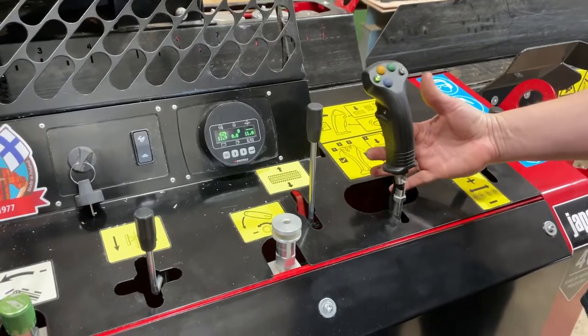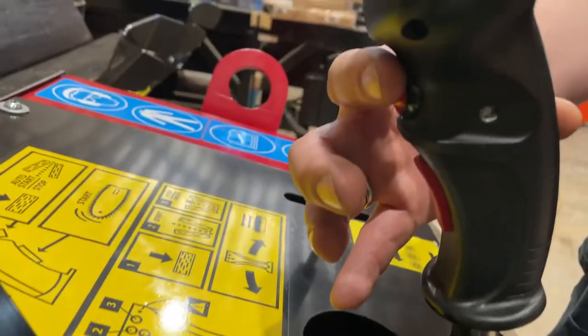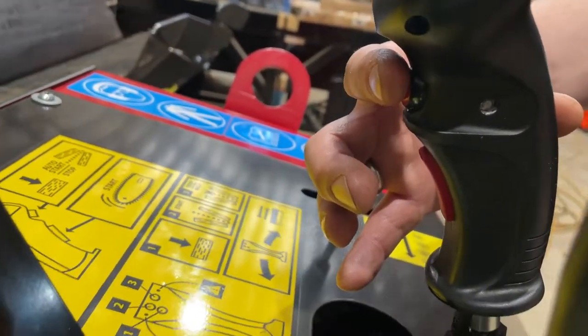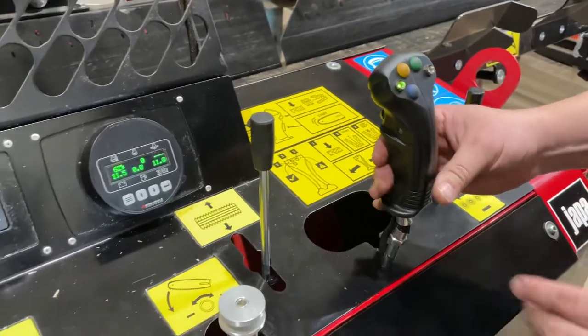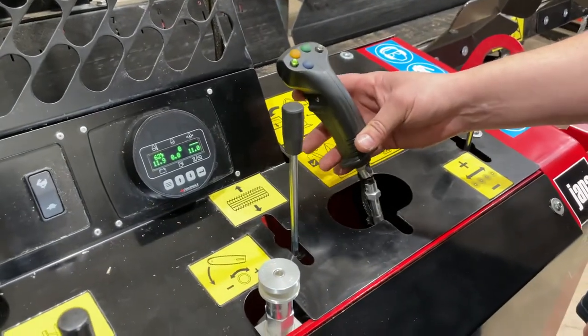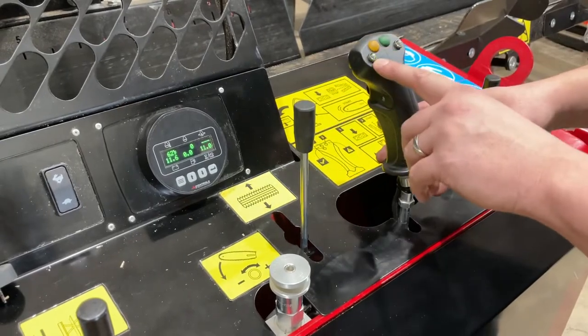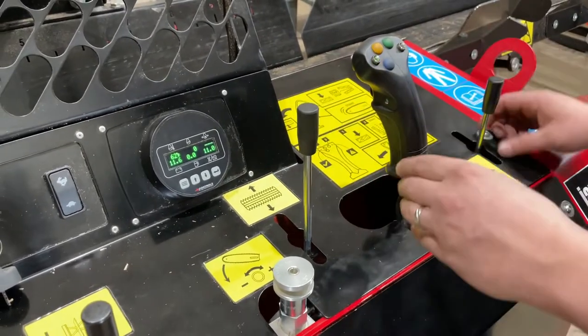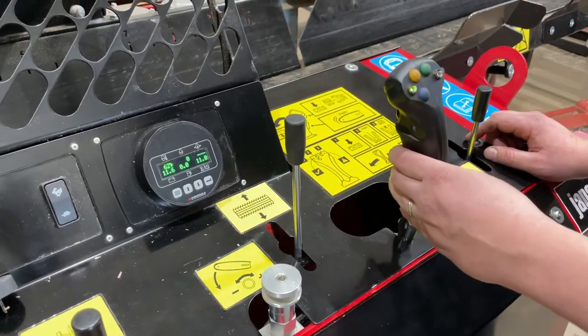On the back side we have a long trigger that engages the saw motor, and the trigger up here engages the splitter. So we would cut, pull down, and once our cut is done we push up and pull the trigger here to start the splitter. You can see this flashing right now because it's trying to split even though it's not running. We can infeed the next log while that split function is happening and start cutting on the next piece already.